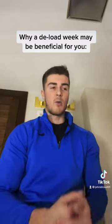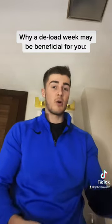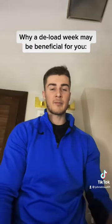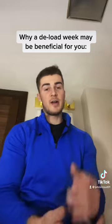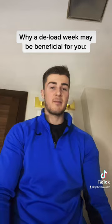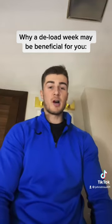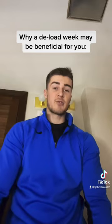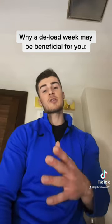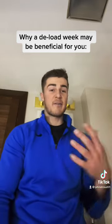I know people may think, why deload week? Why is that important? Shouldn't I be doing more? Well, yeah, you always want progressive overload, but at the same time, if you've been training at a certain intensity or for a long period of time, your body will eventually get to a point where it's unable to recover. So each workout you do, your body is just getting more and more sore, and it's kind of in a state where it can never catch up.